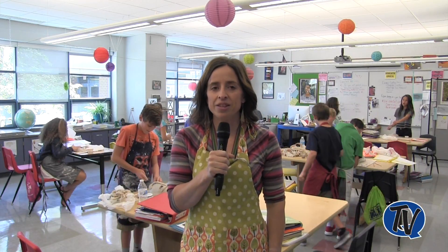Hello, my name is Mrs. Fedra. I'm one of the two art teachers here at Strayer Middle School. I happily teach 6th, 7th, and 8th grade art courses.